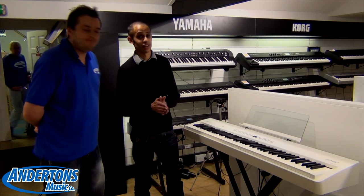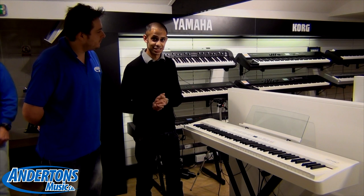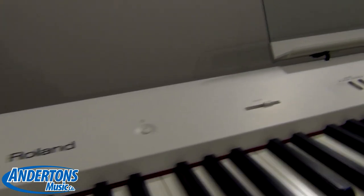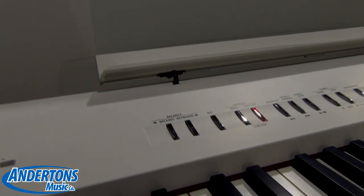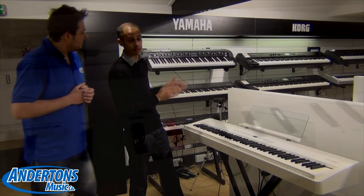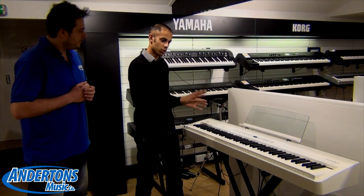Yeah, well this is the very first FP50 into the UK, so we rushed it down to Andersons so they could get the first sneak peek review on it. The FP range is one of the most popular ranges of stage pianos that Roland makes. It's a stage piano that can be used at home quite comfortably or in a live context. So the FP50 here replaces the FP4, previously sold by Roland, and there's quite a few new additions to it that we can run through today.